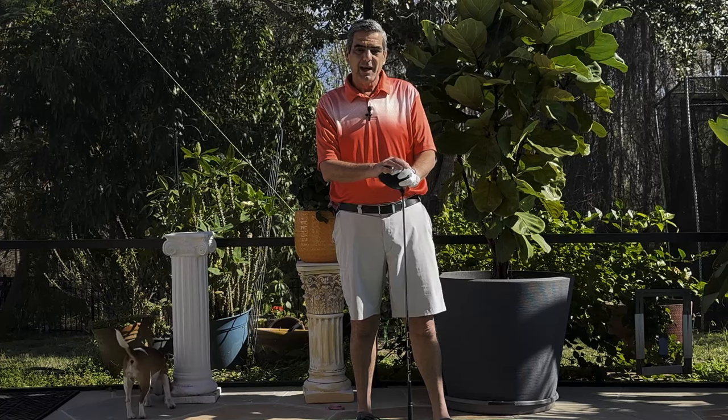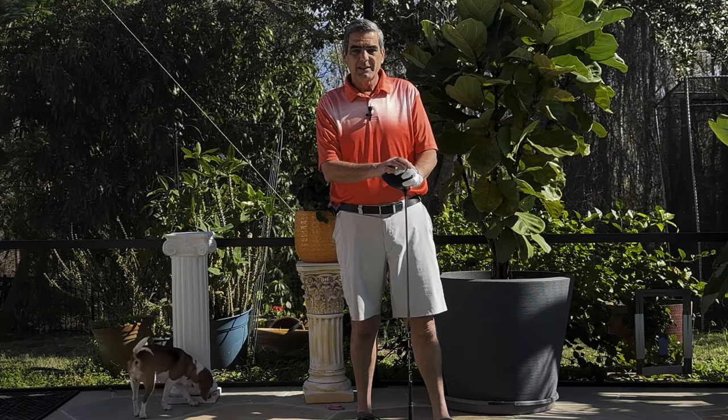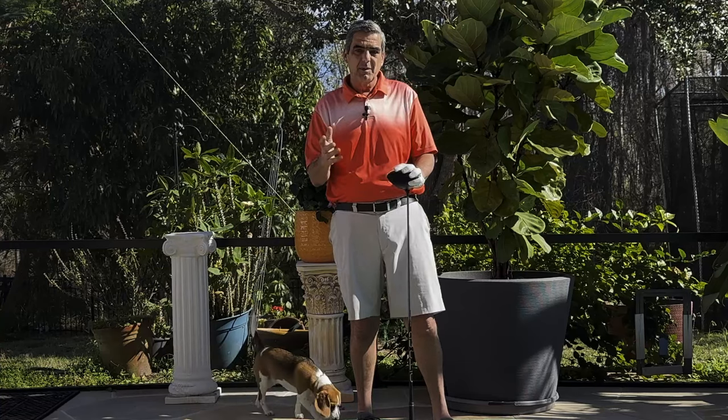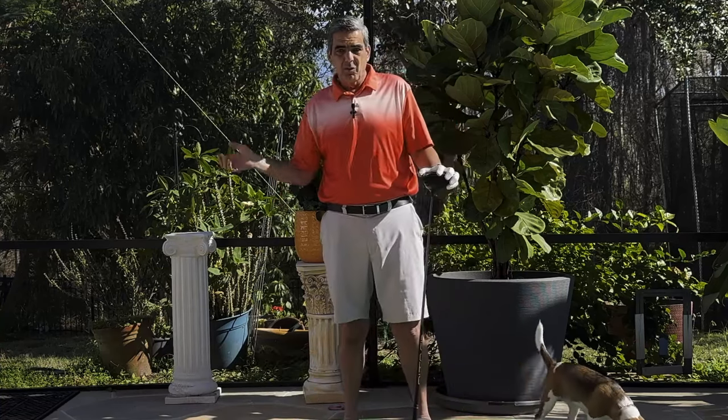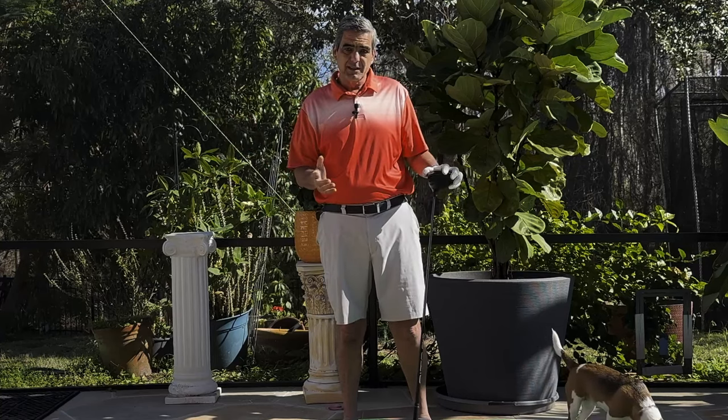Hello, welcome to Your Simple Golf Swing. I'm Matt. In this video, I want to tackle a question that keeps coming up from a video that I previously did on using your body mass for acceleration and increased distance.